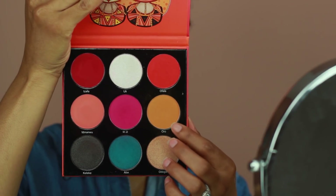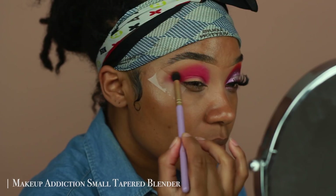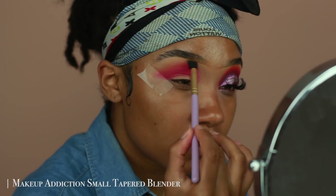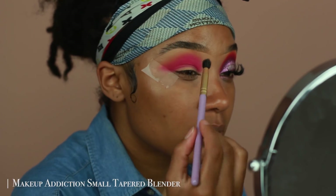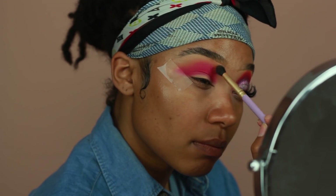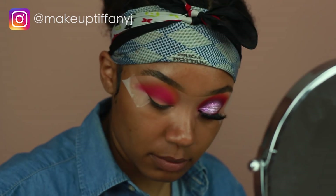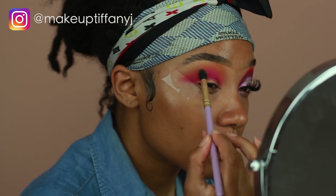Now I'm going into this yellow shade from the same palette called Oro — it's like a softer yellow shade, almost like a mustard type of color. I'm just going to be using this shade to blend out the edges of that pink color I just used. And if you feel like you're losing some intensity from the hot pink shade, you can just go back in with that color as well and add a little bit more to re-intensify it.